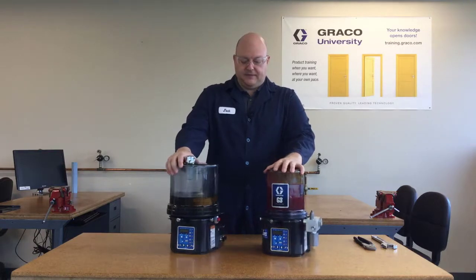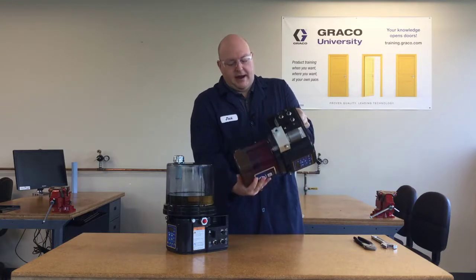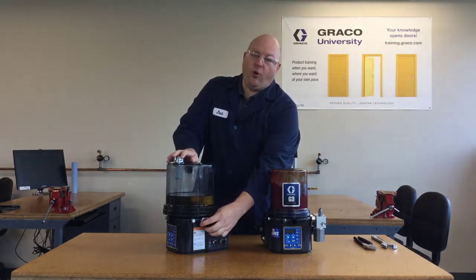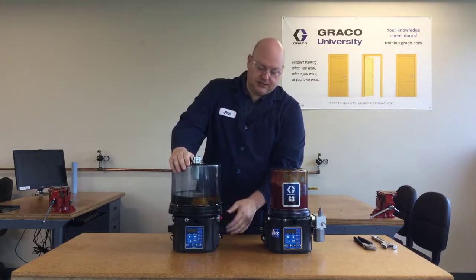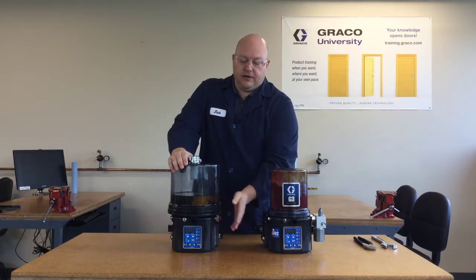Another thing to consider is whether you have an oil pump or a grease pump. With a grease pump, the grease is thick enough that it's not going to come running out when you remove the pump element. But with an oil pump, it's going to have a one-inch hole, and if you remove that without draining the reservoir, all the oil is going to come gushing out. So it's important to use one of the drain ports to drain the oil from an oil reservoir before you change the pump element.